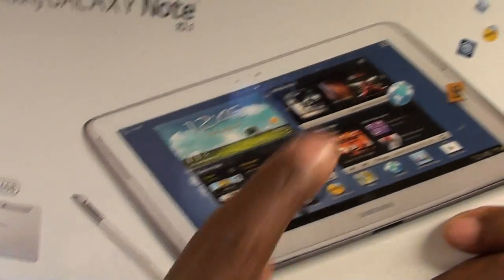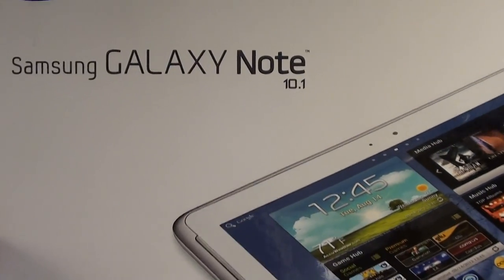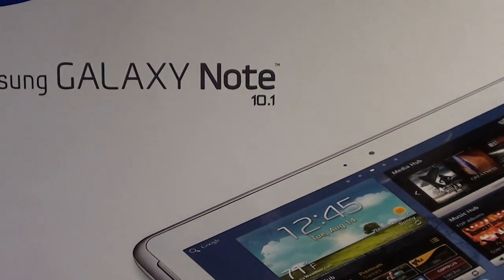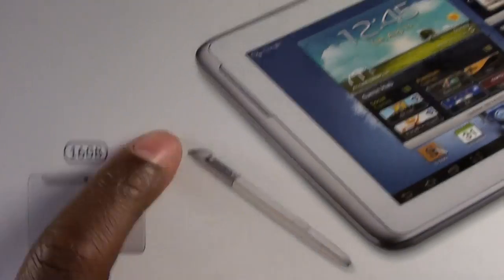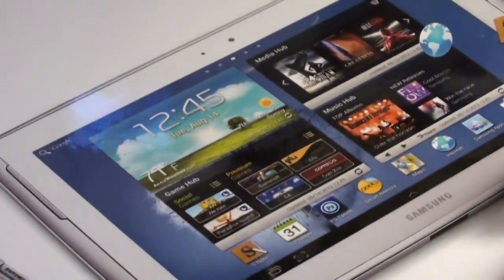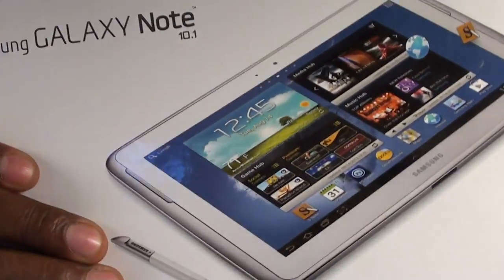First off you got a 10.1 inch screen, diagonal of course. You got a 5 megapixel camera in the back, a 1.9 megapixel camera in the front, and a 7000 milliamp battery. You got the S Pen that comes with it. The main feature that separates this from the Galaxy Tab and Galaxy Tab 2 is a 1.4 gigahertz quad core processor — 4 cores — versus dual core on the Galaxy Tab and Tab 2. That's a major upgrade right there.